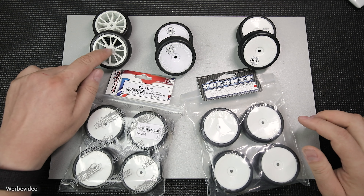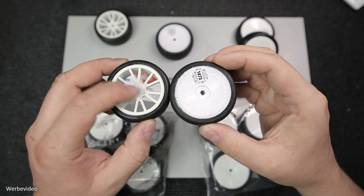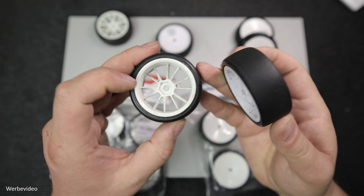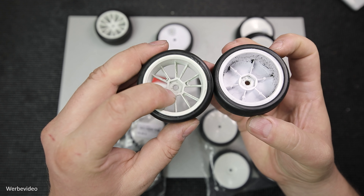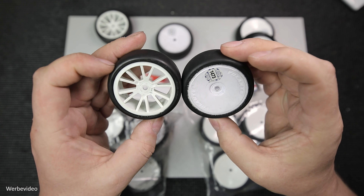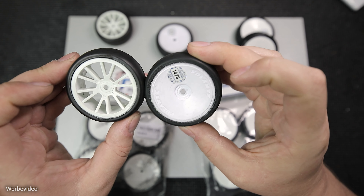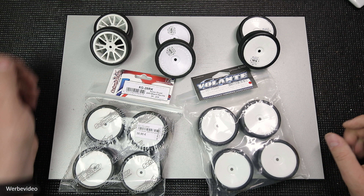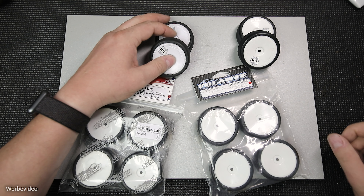Als allererstes möchte ich über die Felge sprechen. Da gibt es nämlich verschiedene Varianten. Hier habe ich eine Speichenfelge links und eine Discfelge rechts. Die Aufnahme der Felge, also die Montage, erfolgt über einen Innensechskant, und der ist bei allen Felgen gleich. Der Kernunterschied zwischen Speichen- und Discfelge ist, dass die Speichenfelge immer etwas weicher sein wird, da hier grundlegend weniger Material verbaut ist. Diese Discfelgen werden hauptsächlich auf unseren Tourenwegen im Wettbewerb gefahren. Auch bei der Discfelge gibt es verschiedene Härten, aber das ist sehr stark herstellerabhängig.